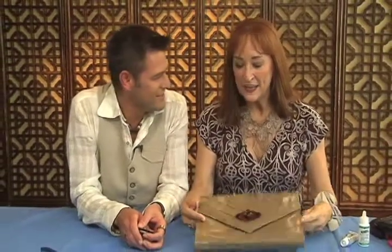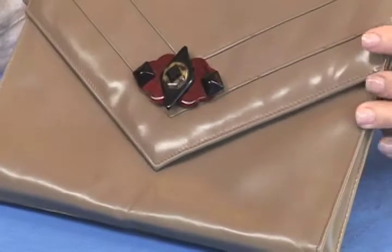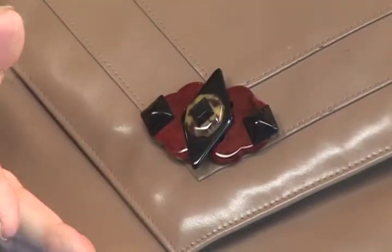What do you have here Sandra? Well I've got a little quick tip for you. Have you noticed how expensive clutch bags are this year? I mean I'm in a state of shock about how expensive they are, but they look really cool. One of the things that makes them look really cool is some wonderful little addition like this.